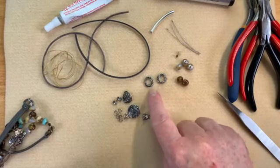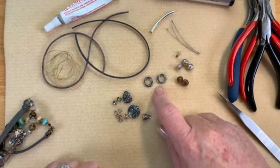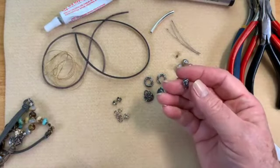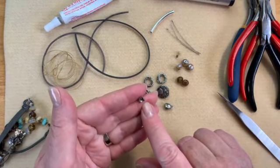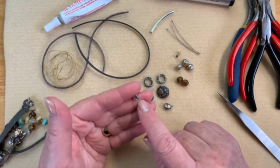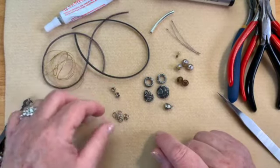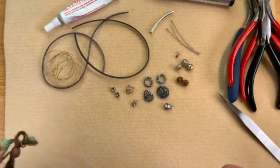We're going to be using a couple of TierraCast small textured rings — I think these are from the Jardin series — and one of their beautiful buttons, a nice little charm, and one of their cord ends. I'm also going to be using clamshells — those are the ones that go sideways — and then a couple of different sizes of jump rings. That's everything for our parts today.